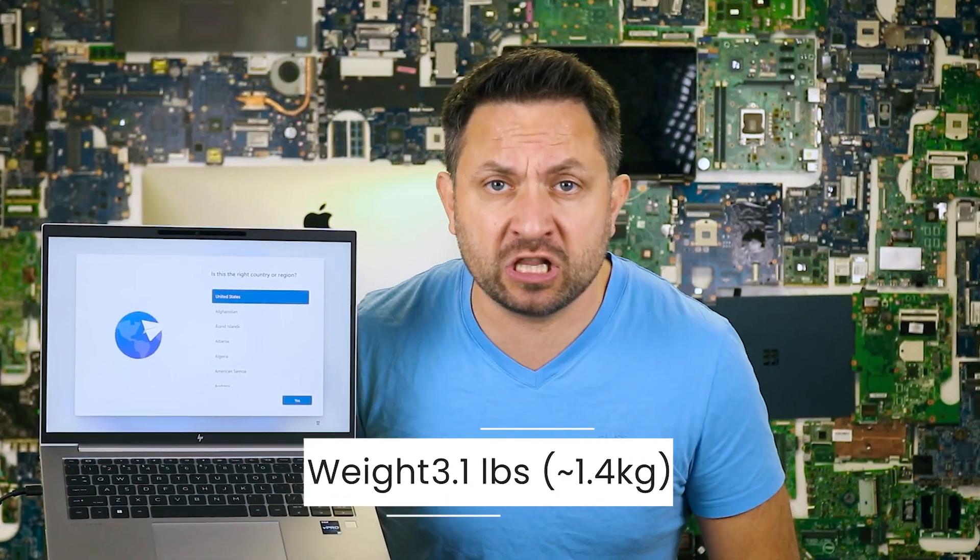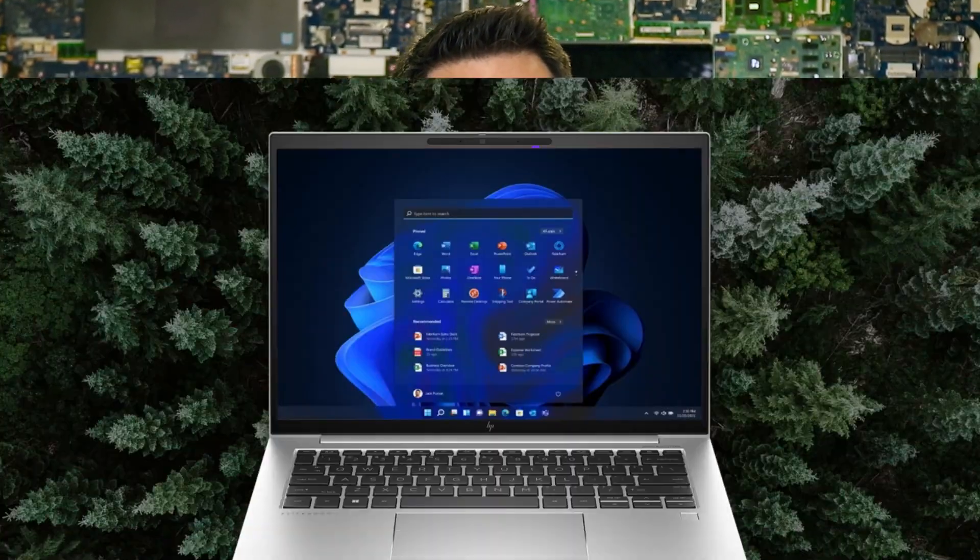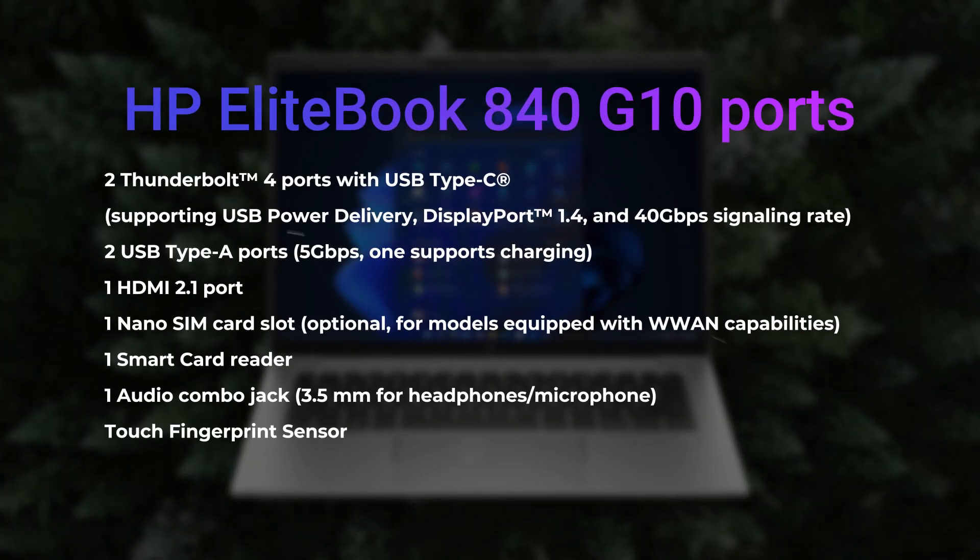Regarding ports, it includes USB-C with Thunderbolt support, standard USB-A, and HDMI — a classic set for a business laptop. By the way, it even has a SIM card slot as well as a fingerprint reader.